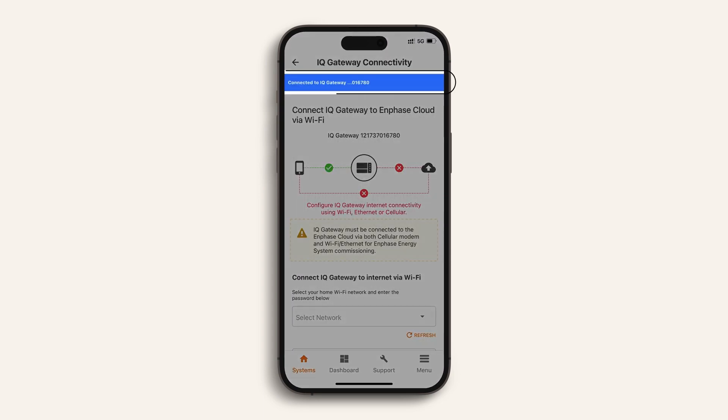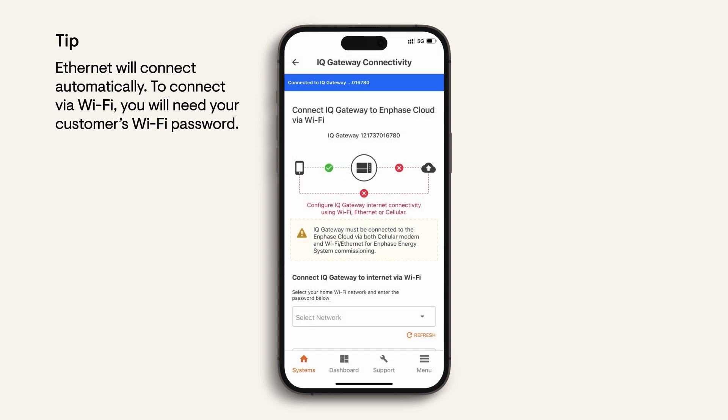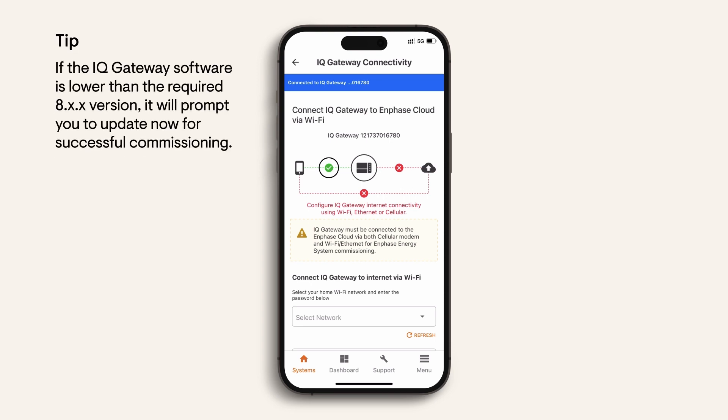Join the Wi-Fi network — my phone is now connected to the IQ gateway. For internet connection you can use either Ethernet or Wi-Fi. In this example I will connect using Wi-Fi, so I need to find the customer's Wi-Fi network and enter their password to connect the IQ gateway to the internet. You can see that my phone is now connected to the IQ gateway and this is in turn connected successfully to the internet via the customer's modem. There is also a red indication meaning that my phone does not have an internet connection — this is the correct outcome, because I am directly connected to the IQ gateway using the phone's Wi-Fi.